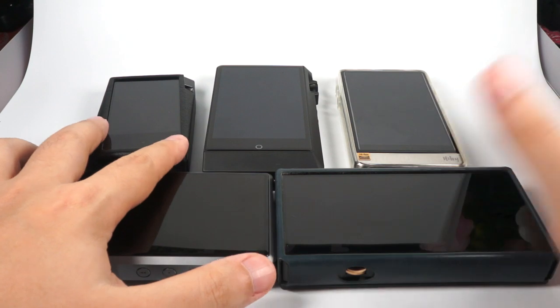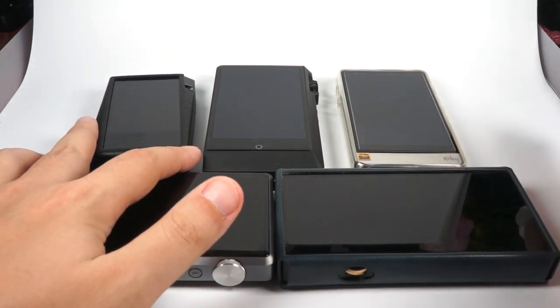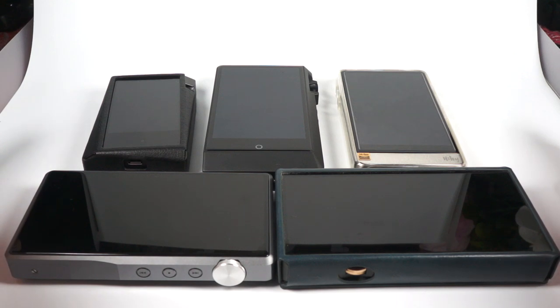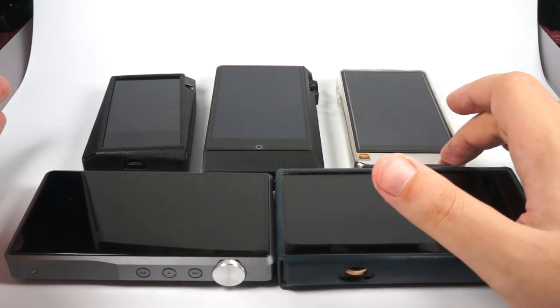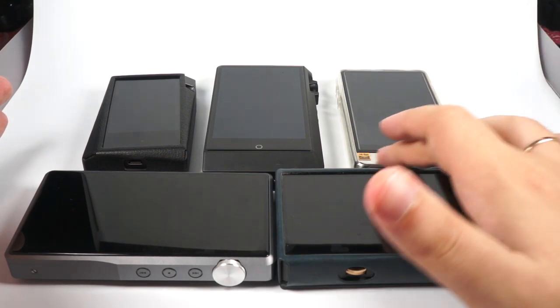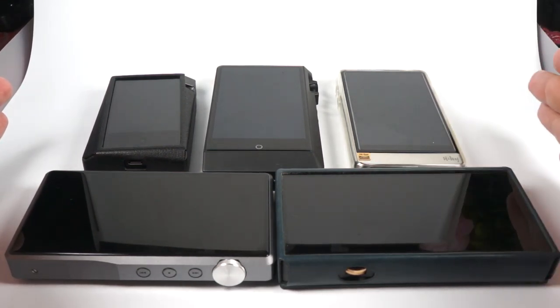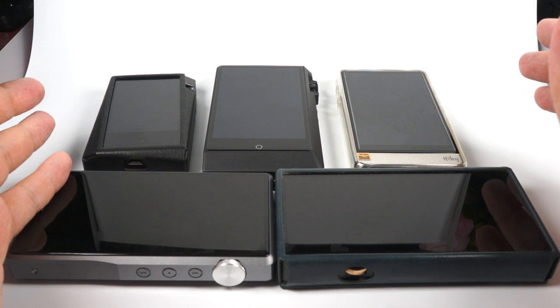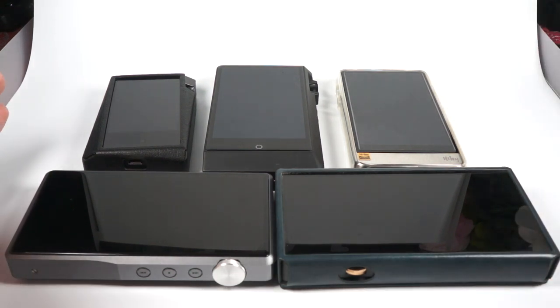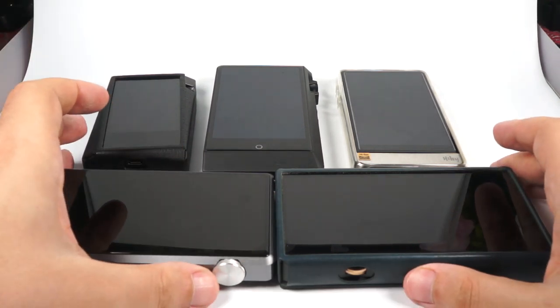I've missed a few DAPs. For example, FiiO X7 Mark II is still available and still good, but I consider it outdated because FiiO will soon release the M11 Pro in the same price range. Also, the non-pro R6 is inferior in sound compared to R6 Pro, so I left only the Pro to represent the HiBy lineup. iBasso DX200 is discontinued, so we'll use the DX220.